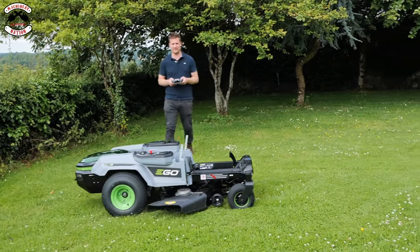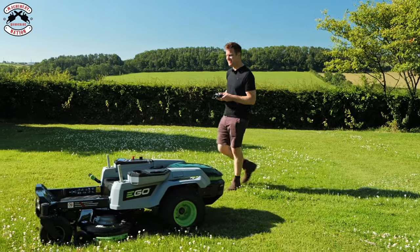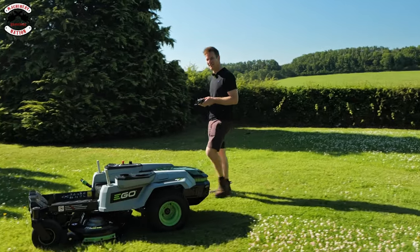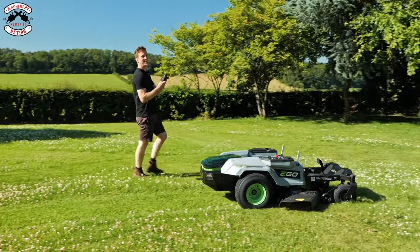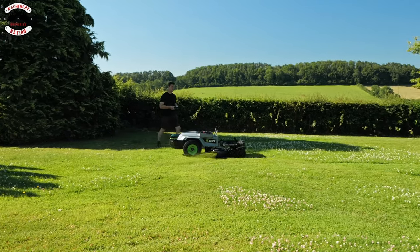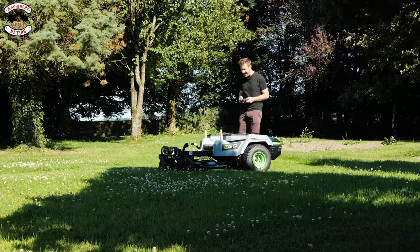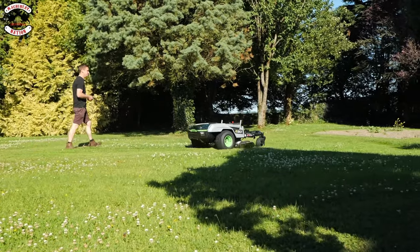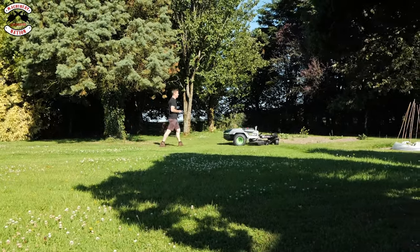It's beeping at me — it wants more batteries. Someone forgot to charge the batteries and thought we could get away with what was in them — obviously not. So here we are today, back on the lawn doing more mowing with 100% battery. Do we need to make it go faster? Let's up the blade speed. I'm struggling with a bit of oversteer and understeer — that's because you've got to wait for the actuator to reset itself each time, which you wouldn't get with a servo motor.